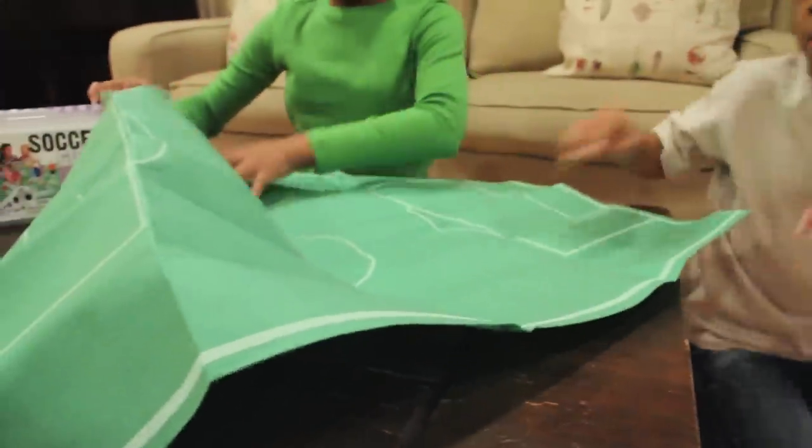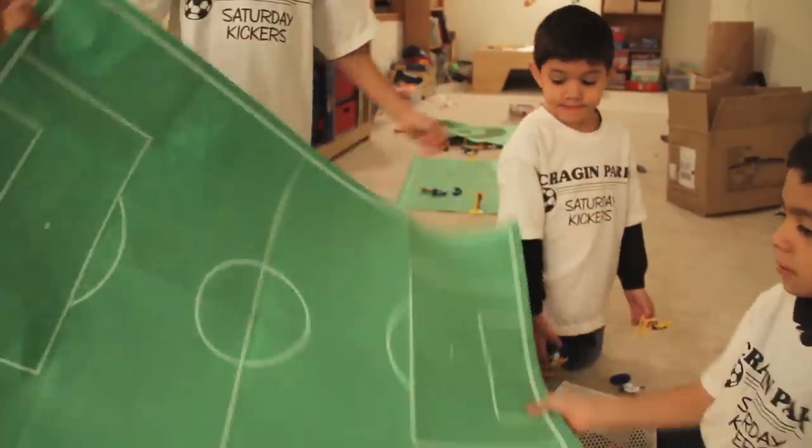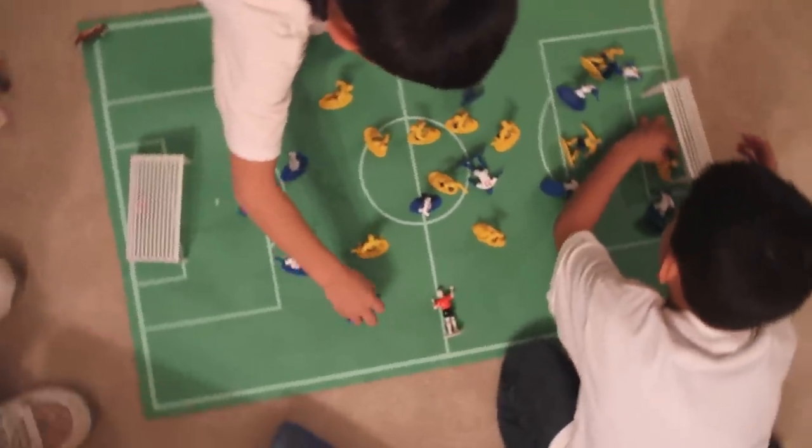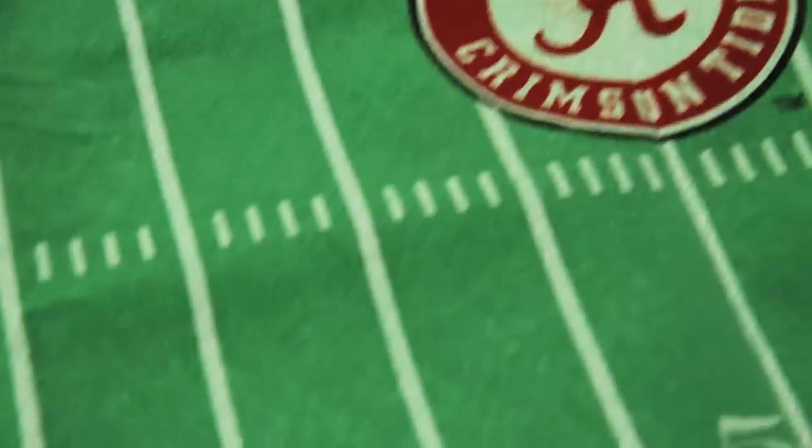Also, the play mats are incredibly realistic and have all the appropriate markers, making it easy to learn the rules for each sport. The football fields of the officially licensed college football guys even have the logo and team name painted on the field and in the end zones just like in real life.